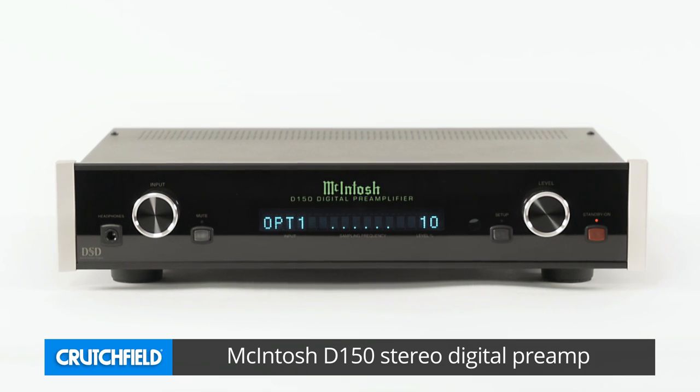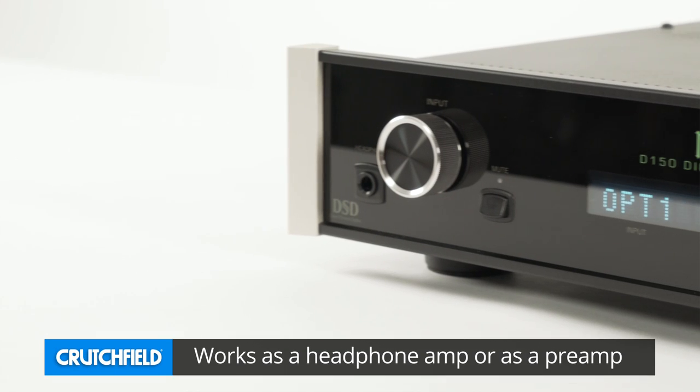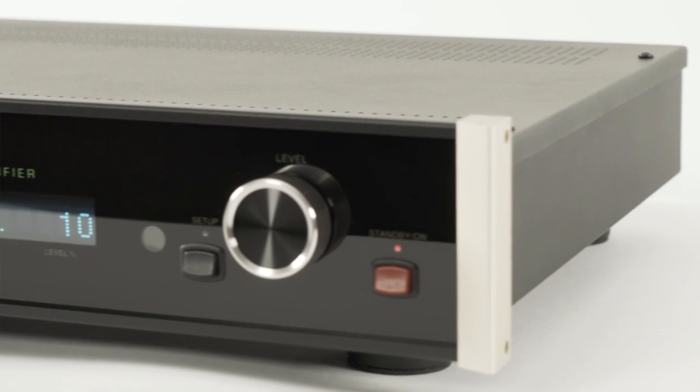Hi, I'm Ken Zellen from Macintosh here at Crutchfield to talk about the D150. What's a Mac D150? Well, it's actually several devices. It's a fantastic headphone amplifier with digital inputs and a USB connection. So you could take it, connect it to your computer, plug in a pair of headphones, and it makes a personal music listening station.